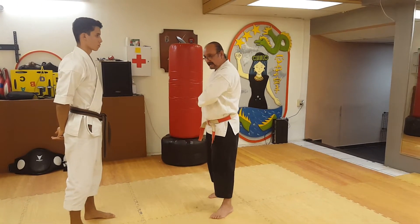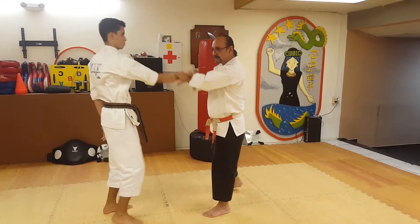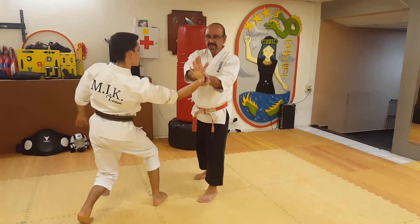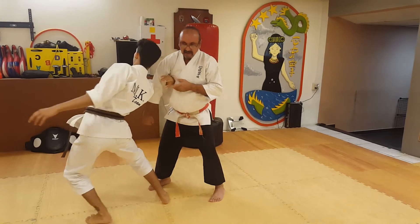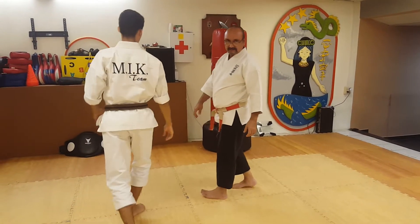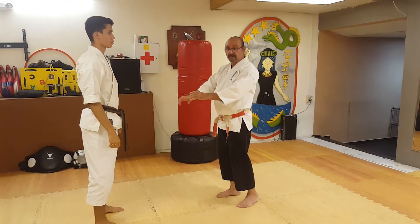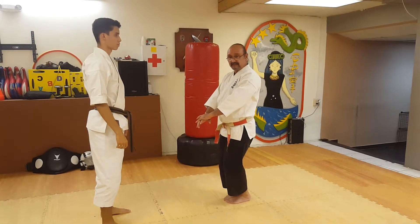A similar movement you will find in Saiyu Chin: from here, the hand goes here. With the same technique — he grabs, you lock, then change over here, locking and then breaking the joint.